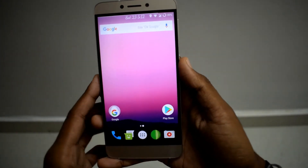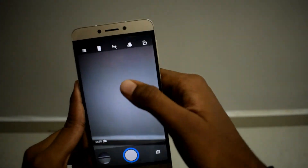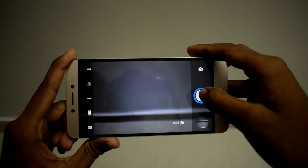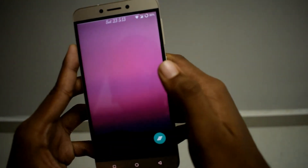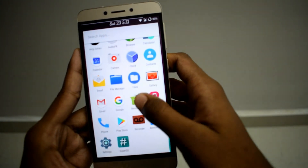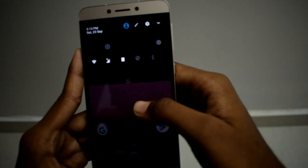Now we are going to talk about bugs — there are only a few bugs. The first bug is in the camera: HDR mode is not working. As you can see I have turned on HDR mode and if I click a picture it is going to freeze. The second bug is YouTube 60 frames per second video freezes, and FTP video also freezes. Those are the only two bugs — not very many bugs.